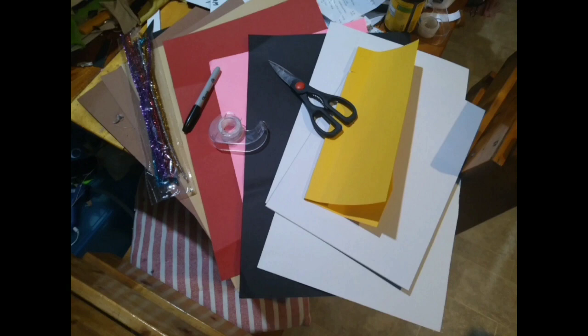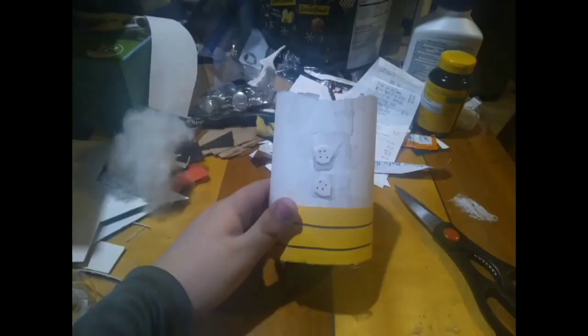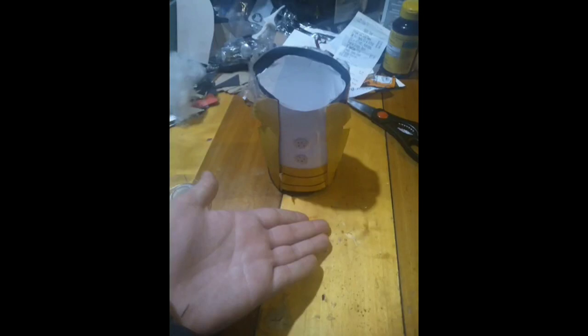So I'm starting to make it, and I'm making the tuxedo — making the body first — and I already made it from white and yellow paper. Here I used a bunch of tuxedo jackets, just made sure it's in the middle, wrapped it around it, and then voila. Just made the tuxedo.